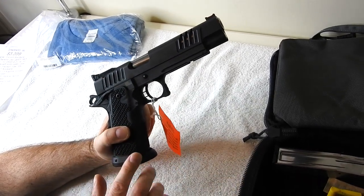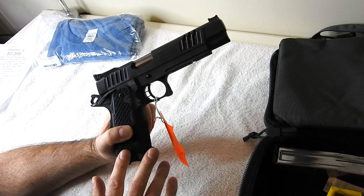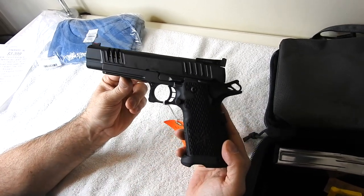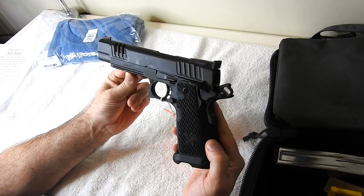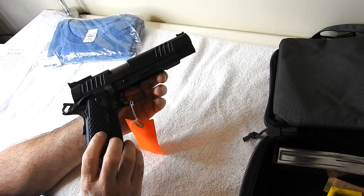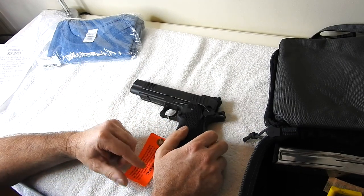Hope you all enjoyed this video. Remember to subscribe because I'm going to be putting a lot more videos of me shooting this gun and sharing my impressions. I wanted to get this unboxing out to show you all this amazing gun. If you've got any questions, leave them in the comments, or if there's something you want to see me do with this gun, please let me know. I've never owned a gun of this value before and I'm super excited to shoot it. I'll see you on the next video.